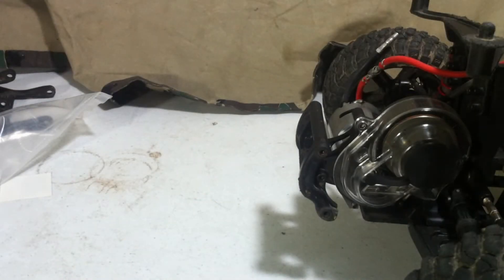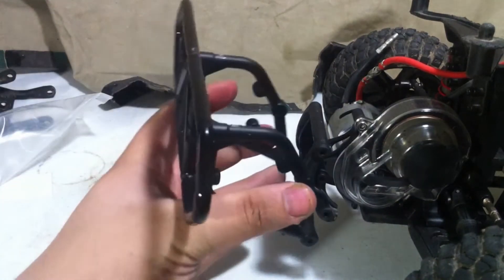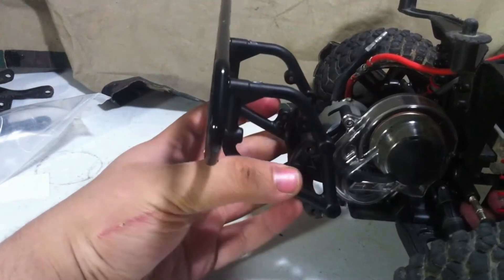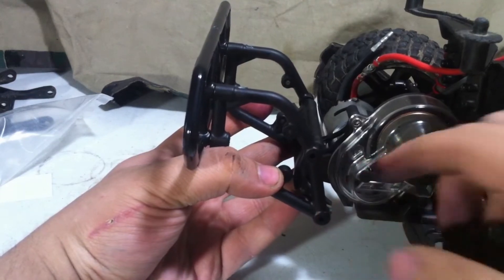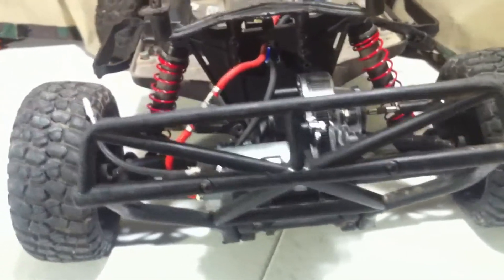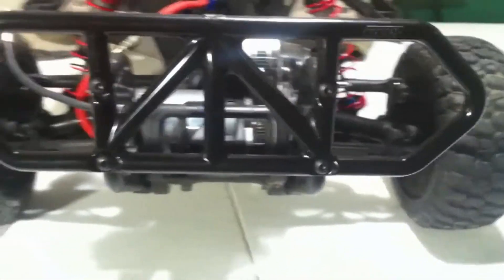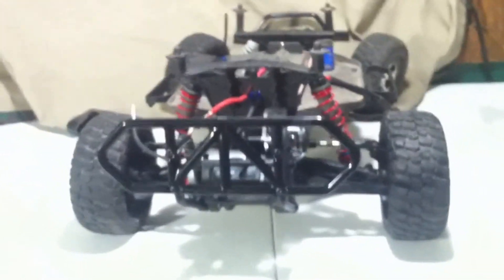To install the rear bumper, it's basically just like what we did before. Take the rear bumper, line it up with the holes on the bumper mount, and use the screws RPM provided — screw down the four screws, two on this side and the same on the other side. Here is before, and here is after. Check it out — gotta say this RC is looking awesome.